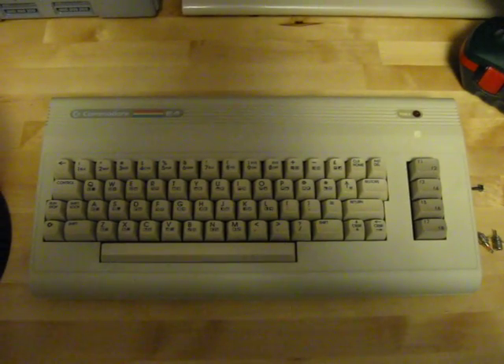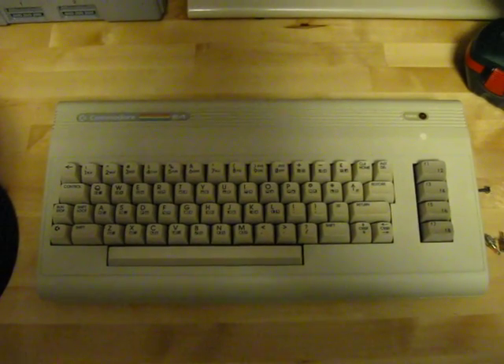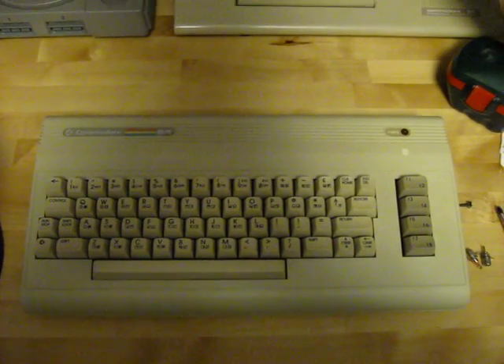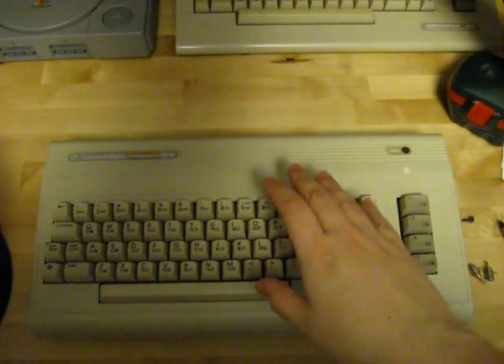Greetings, back again here. For this video I thought I'd show you how to add audio and composite video out, as well as a reset switch, on a Commodore 64.